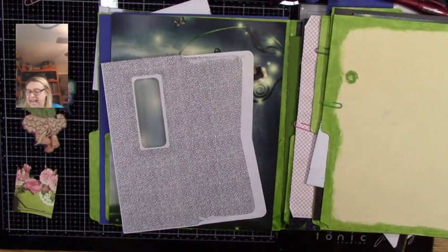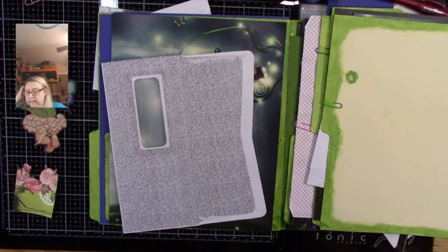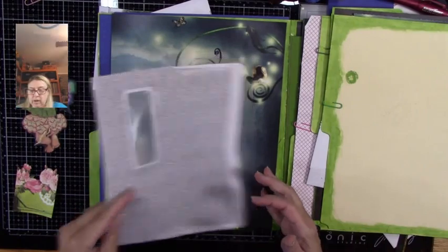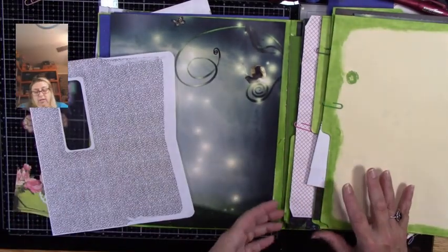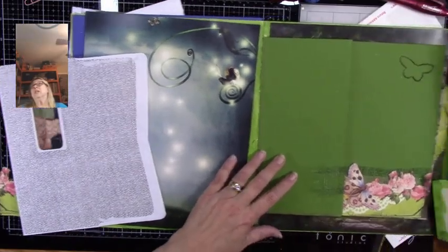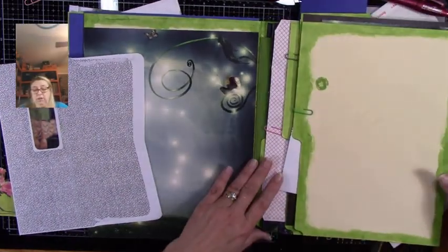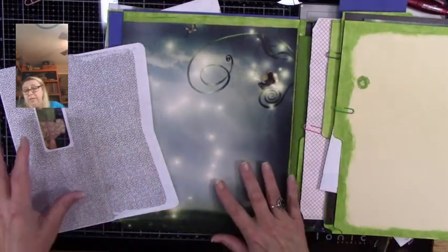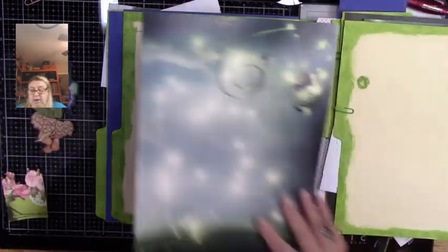Hey everybody, took a little break and now I'm back. So this is the next page — we just finished doing the previous part and I closed everything up to make it not quite take up all my space, so I have this one now.